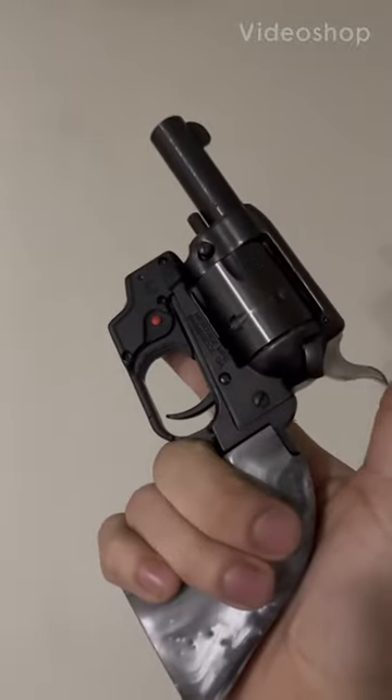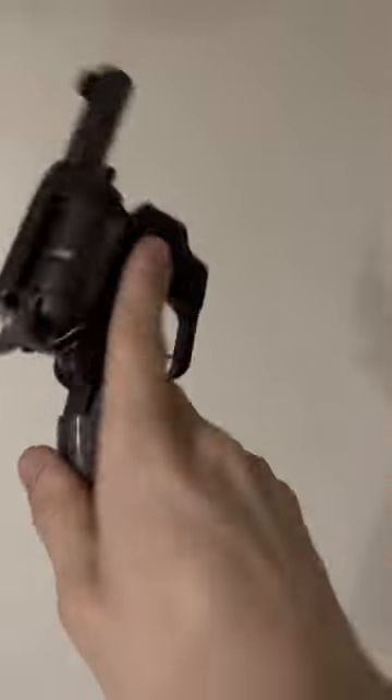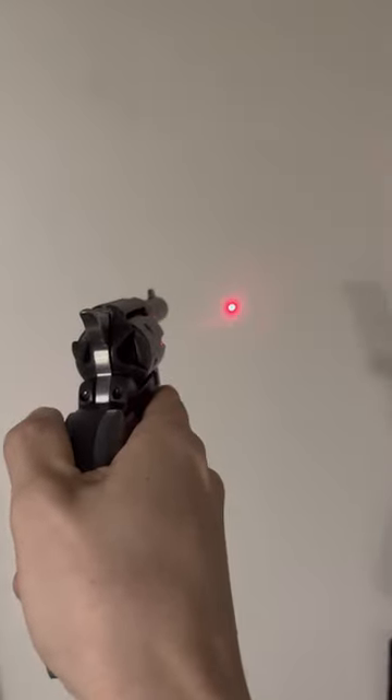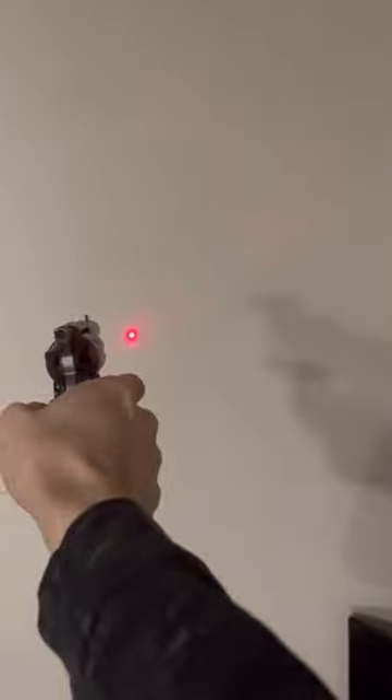What's up y'all, so this is the Heritage Barkeep with the brand new Viridian laser they just came out with. Y'all gotta go check them out — I got mine for like $75, I think it was originally like $135. Simple on and off. Like I said, y'all know me, I like to keep it simple. On and off, that's it.